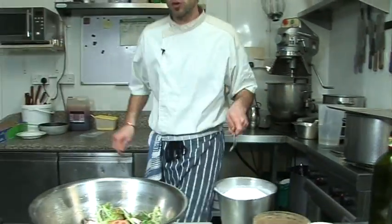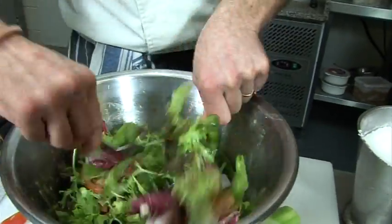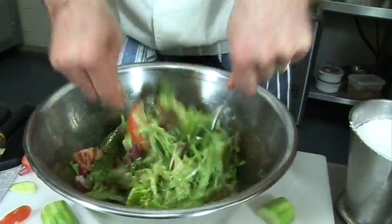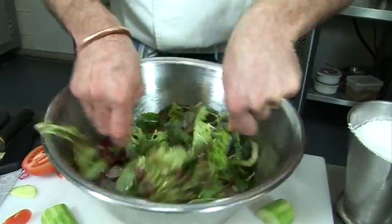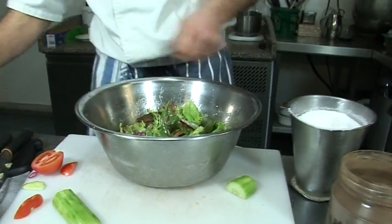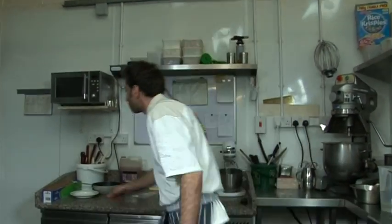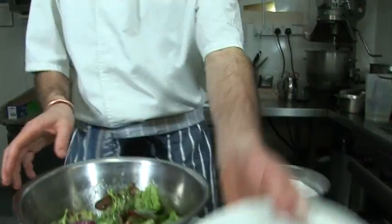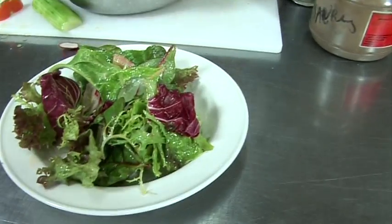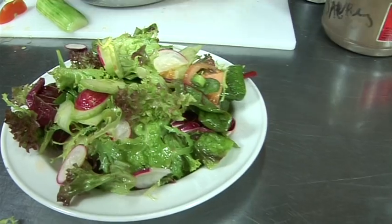Traditionally, we take two spoons. Just done. Job done. Nice and glazed. Lovely.